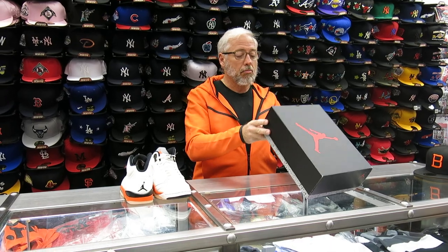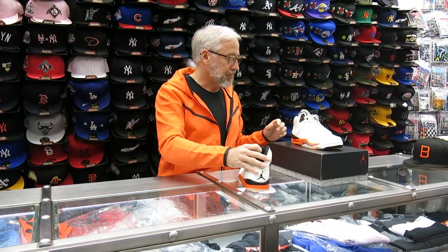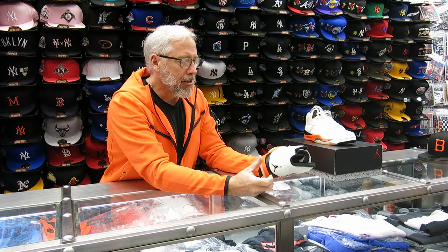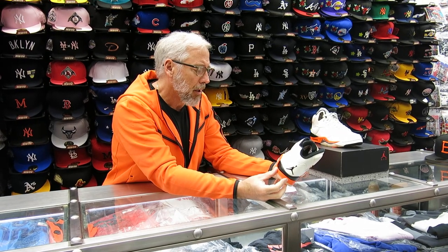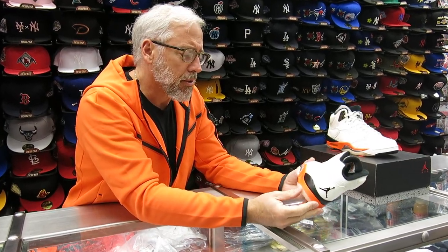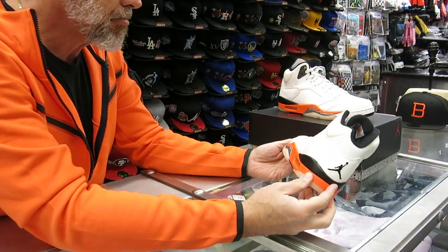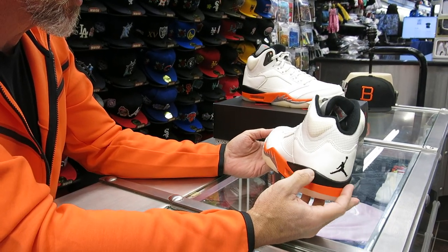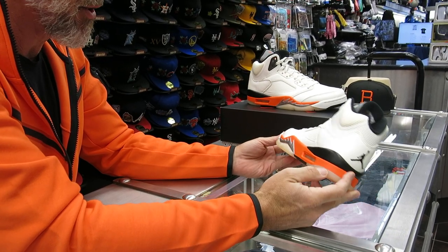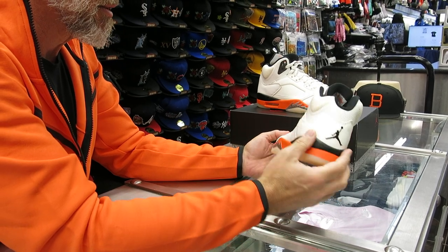Sail Orange Blaze. So we'll use this one. Brief history: the 5 comes out in 1990, Tinker Hatfield shoe. They usually took some pieces off the previous shoes — this is like a Jordan 3 midsole, mesh from the Jordan 4. They also have the shark teeth here because Mike attacked on the court. This is from a World War II fighter plane, usually on the nose of the plane, so that's what they put on the shoe. But yeah, that's a little brief history.